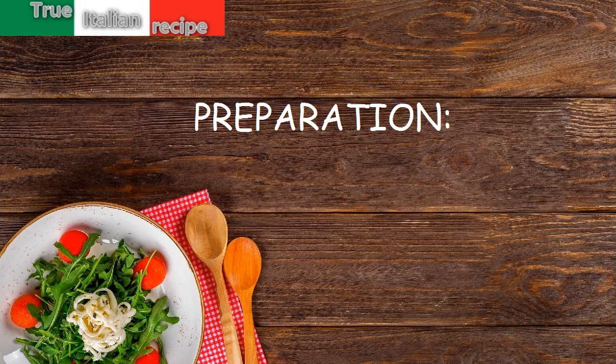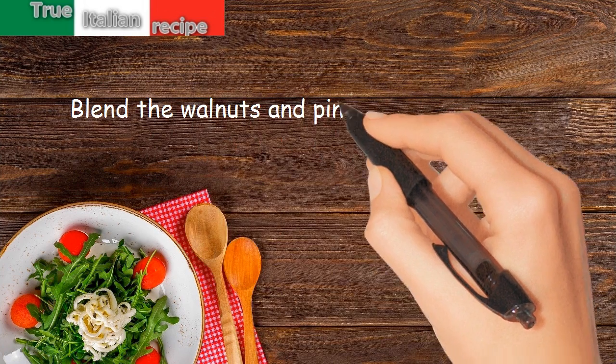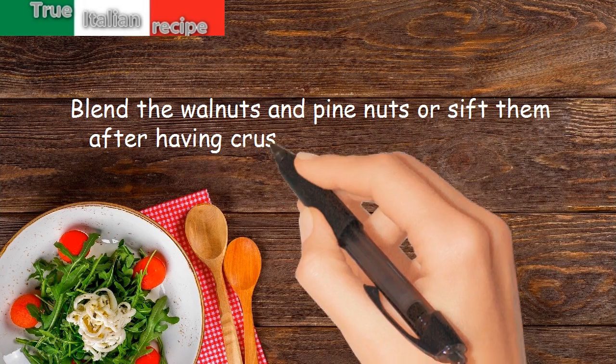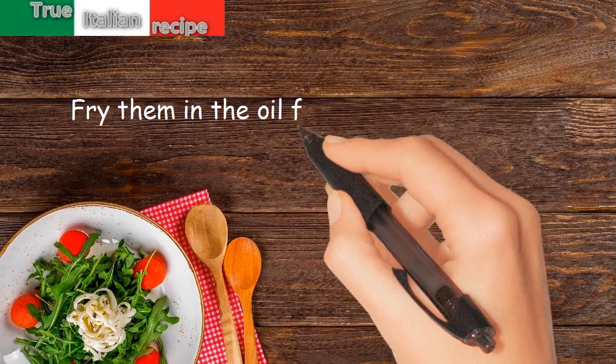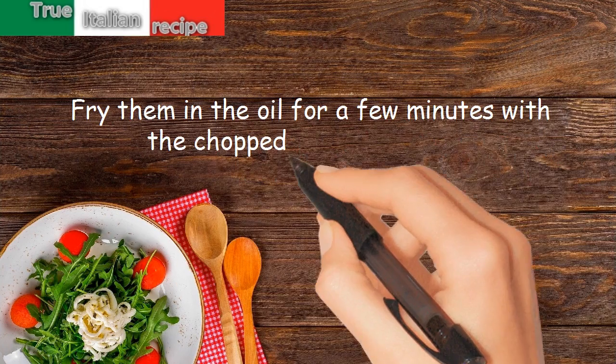Preparation. Blend the walnuts and pine nuts, or sift them after having crushed them in the mortar. Fry them in the oil for a few minutes with the chopped parsley and salt.